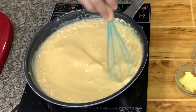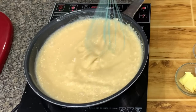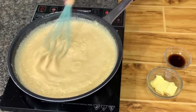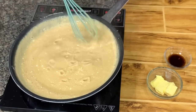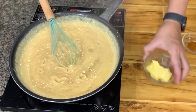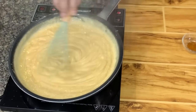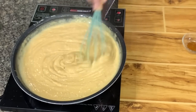Once in a while, please check the description box because there I'll give you tips, information about the recipe, corrections, and other information I might have forgotten while making the video. It's starting to thicken now. Since this is cornstarch-based, once it starts to boil the mixture thickens. Then we add vanilla. Once done, shut off the heat and add the butter. This one has no more heat.